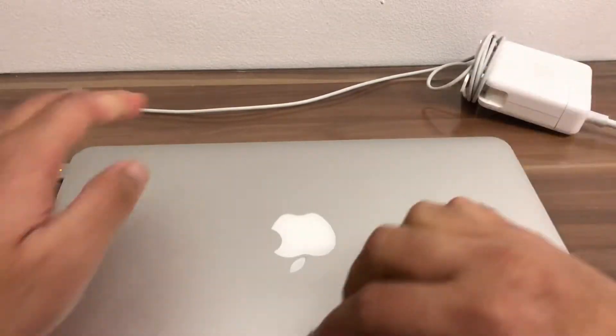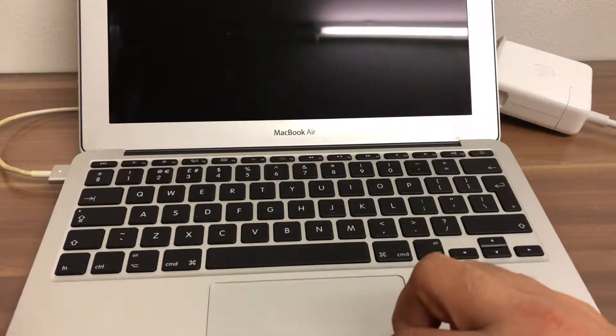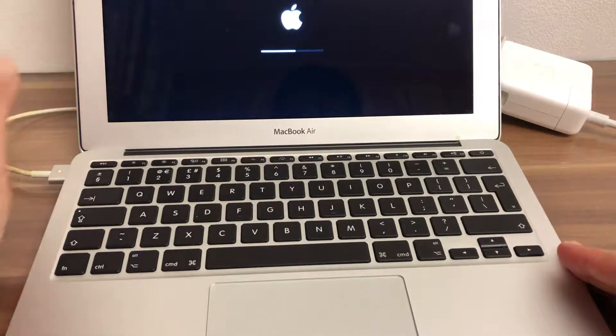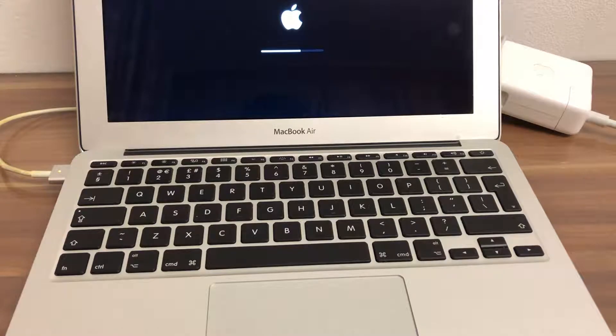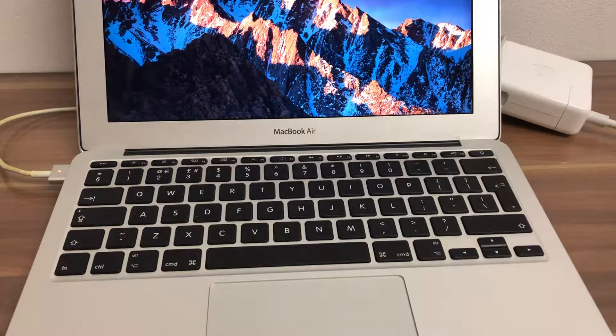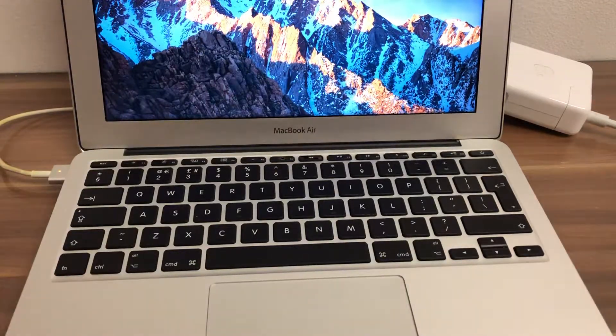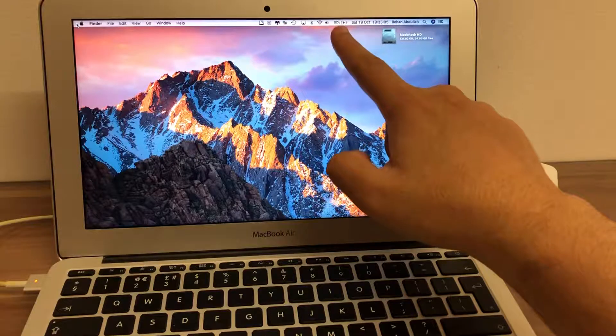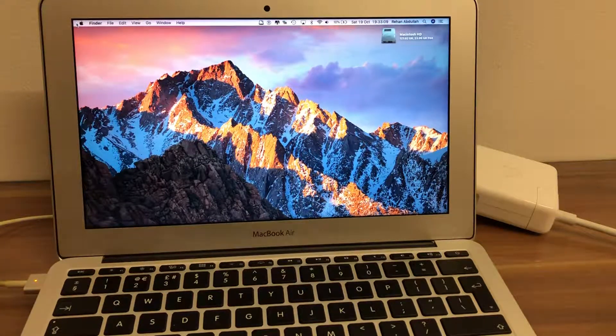If we open up the computer we have to turn this on. Now we are booted into the OS and we can see the computer is now charging, as shown on the top of the screen — 10 to 100 — and then we will have a full charge on the MacBook Air.